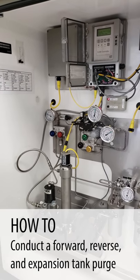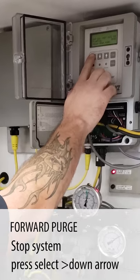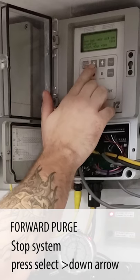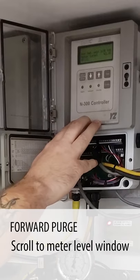The barometer has liquid in it and we're going to do a forward purge. So the first thing we're going to do is stop the autorizer. From the controller, the technician is told to stop — stop pumping, yes.